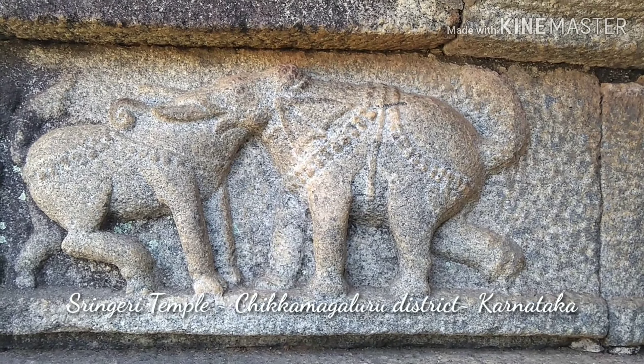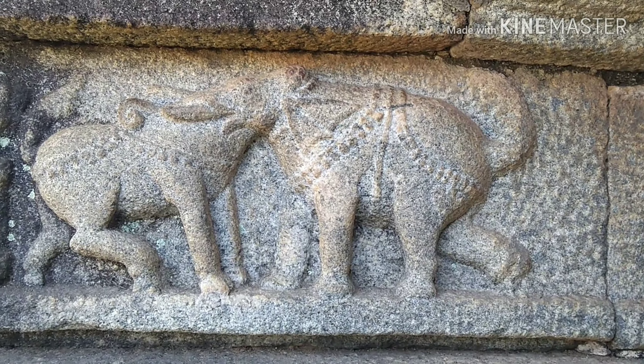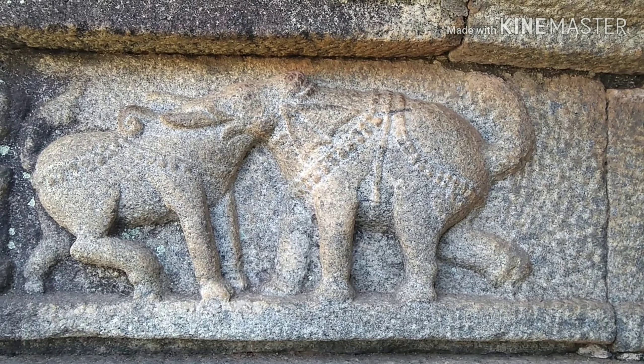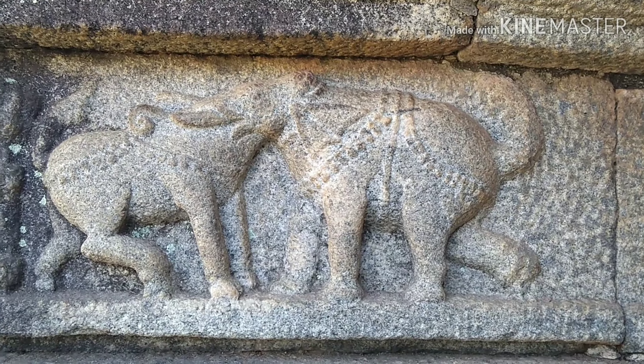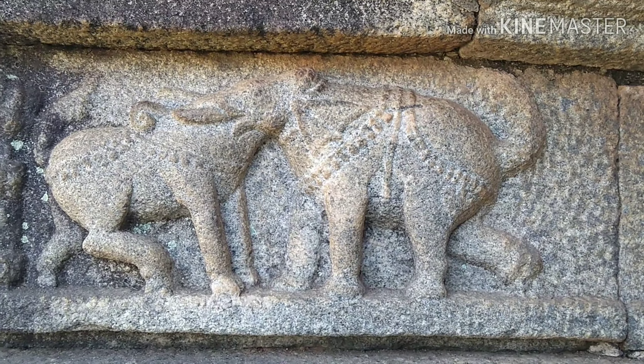Namaskaram to one and all. I am in a place called Shringeri, which is the temple dedicated to Saraswati Devi. You can see the beautiful sculpture over here — the carving with two bodies and a single head, which is commonly followed in South India.